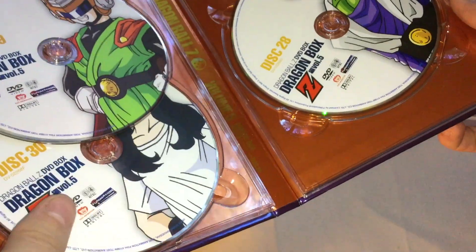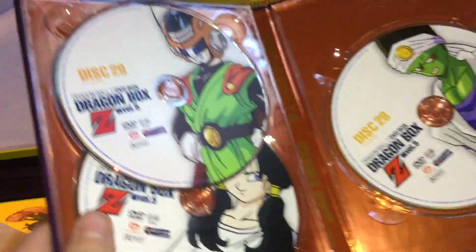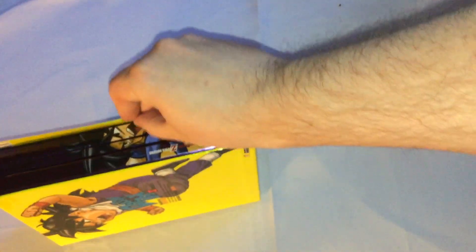Now we have the other three discs, 28 through 30. This has Piccolo, Gohan as Great Saiyaman, and Videl. They fit a little snug in there, but that's fine — I can still get them out.